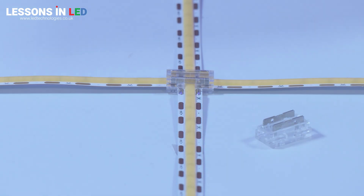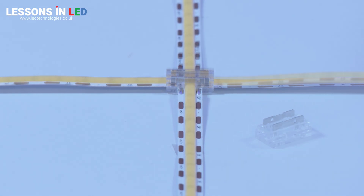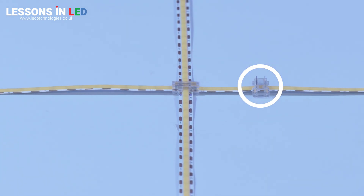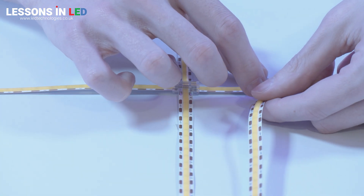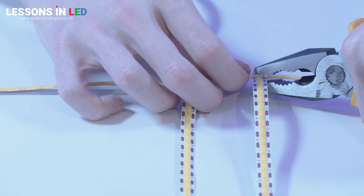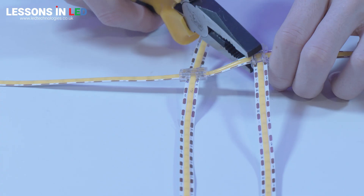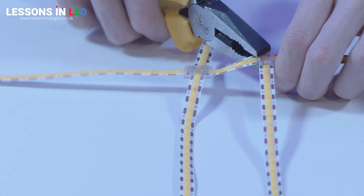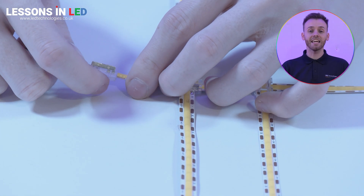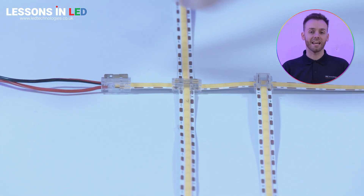Here is a 9-in-1 connector being used for a T-junction. Treat this as a new connection — make sure your connector is facing the right way before inserting your next strip. Make sure you've checked your polarity matches and your pins are aligned with your copper tabs before clamping down. As you can see, the 9-in-1 connector can also be used for strip-to-power connections.